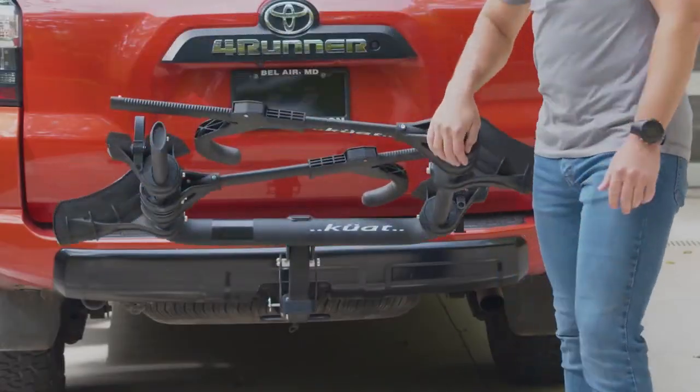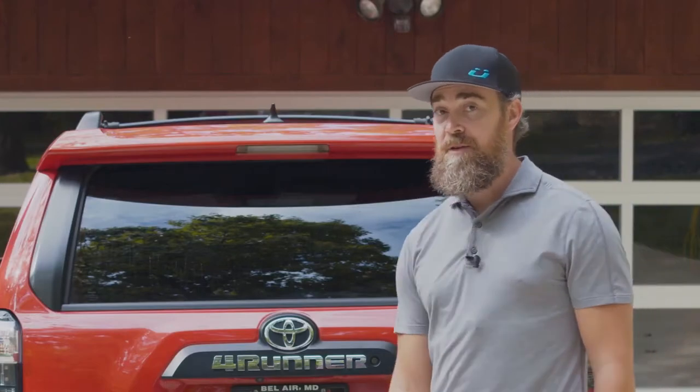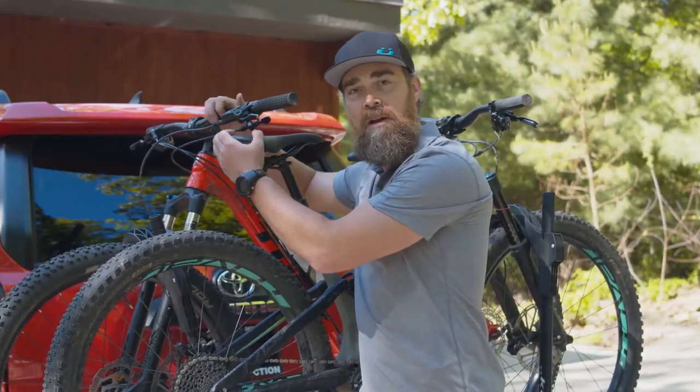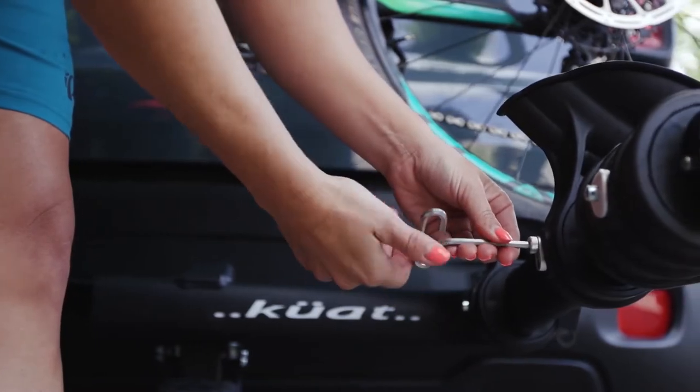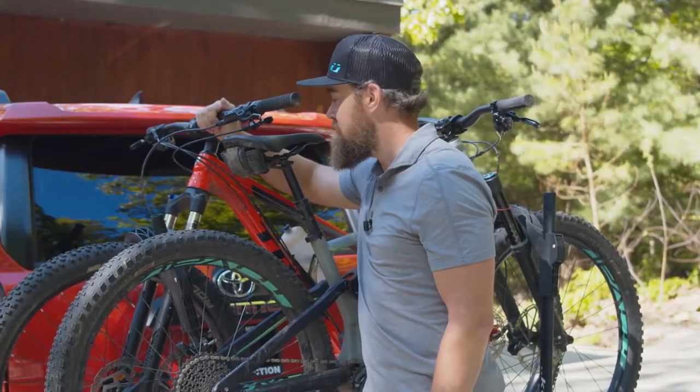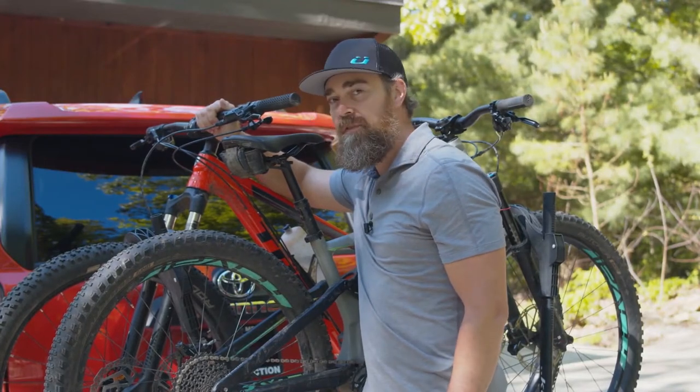From steel construction to a foot-assist pivot, this thing is packed with features. No more battles between seat posts and handlebars. The Perfect Fit Adjustment System will make sure you have the — wait for it — Perfect Fit.